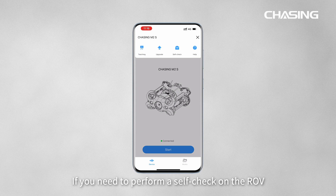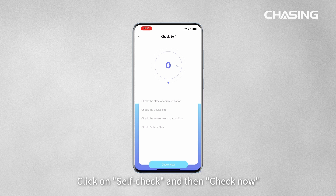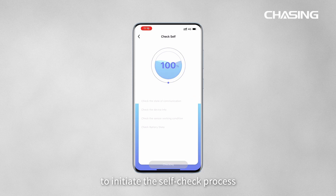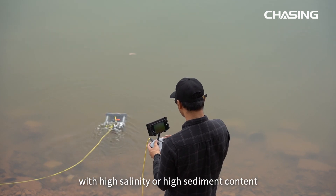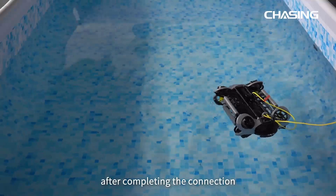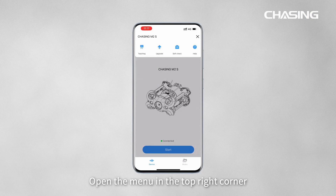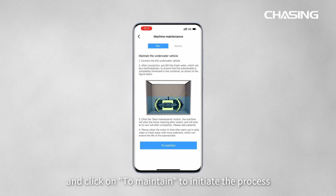If you need to perform a self-check on the ROV, connect it and open the menu in the top right corner. Click on Self Check, then Check Now to initiate the process. If the ROV is used in water with high salinity or high sediment content, submerge the ROV in fresh water. After completing the connection, open the menu, select Help > Machine Maintenance, and click Maintain to initiate the maintenance process.